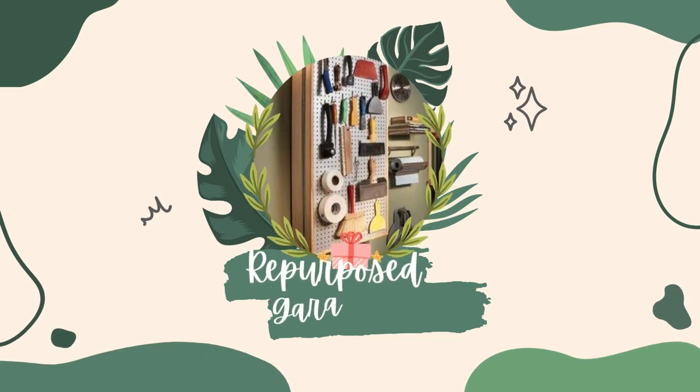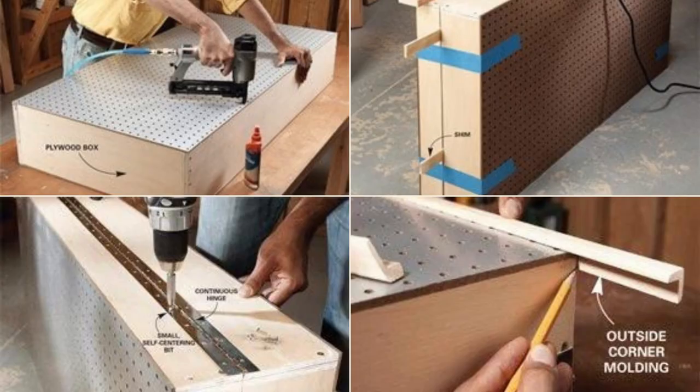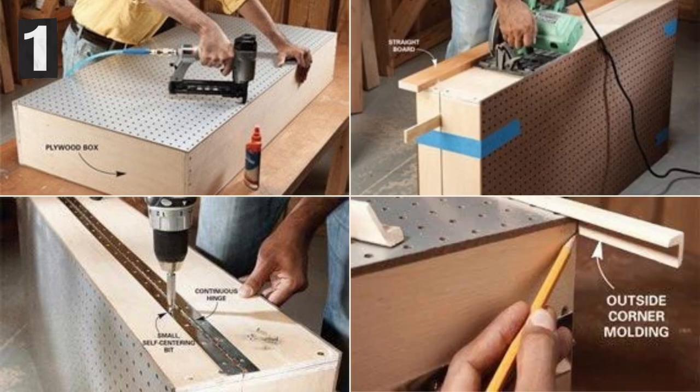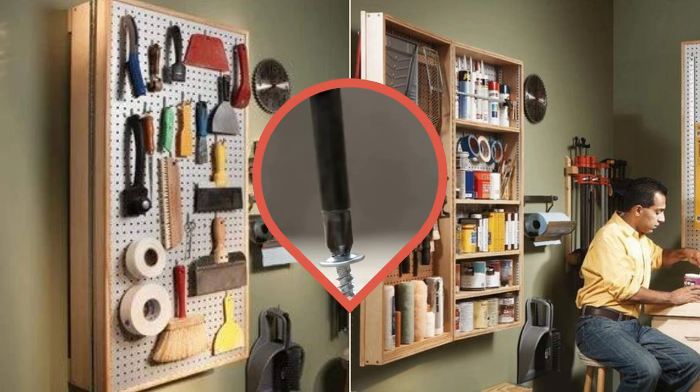Number 4: Repurpose a DIY Garage Cabinet into a Functional Kitchen Cabinet. Prepare pegboard sides — materials cost about $55 per cabinet, but you can reduce costs by purchasing 4x8-foot sheets of pegboard and plywood to build multiple cabinets. Build a simple box with pegboard on both sides, cut it into two parts, install a continuous hinge, and add trim and shelves. Consider the size and weight of items you plan to store and ensure the cabinet is properly secured to the wall to avoid injuries.